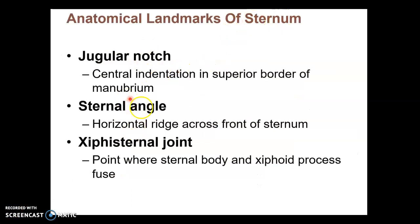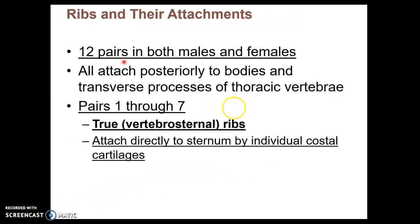Here's the write-up of some other landmarks of the sternum, like the jugular notch and sternal angle. I didn't mention the xiphisternal joint, which I wouldn't worry about too much, but that's where the body meets the xiphoid process.